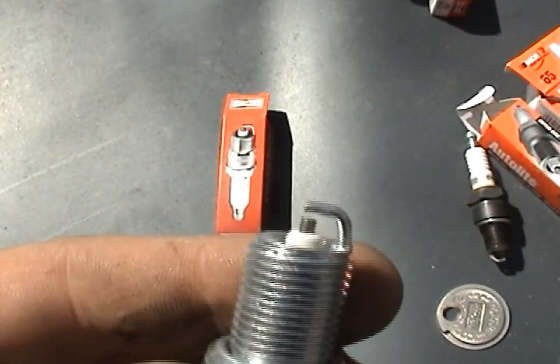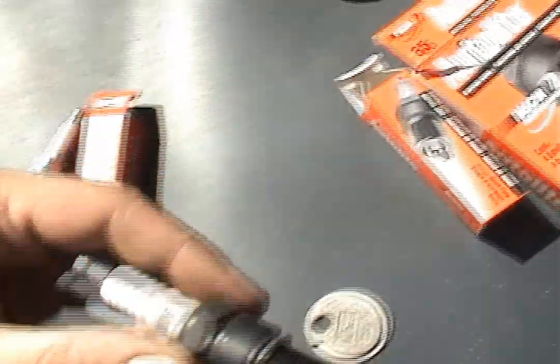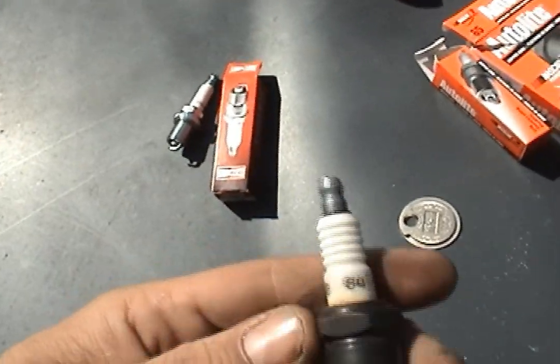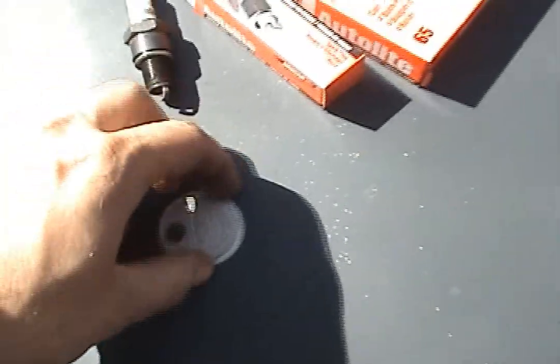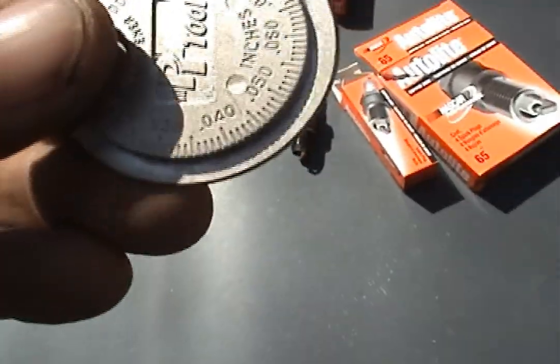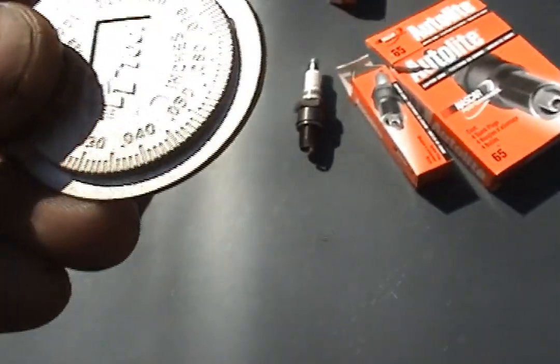If we look on Champion, we can find that it has an R — we don't want that because the spark will only jump within a certain range. We found we had a non-resistive plug in there. I measured the gap at point zero three one.